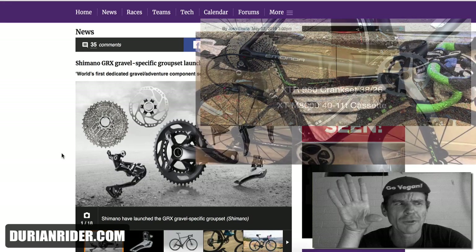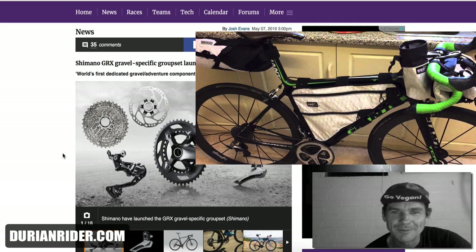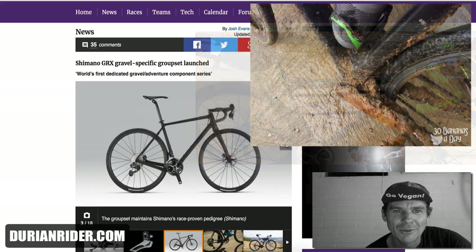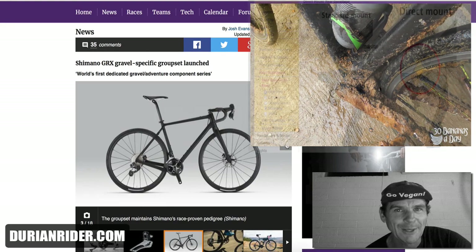Now they'll go and spend 2,000 bucks and buy a GRX groupset. I didn't get inspired by Dura-Ace — this is just how it is. It's quite amusing that some of the haters who heckled me for putting a 40 cassette on a road bike are now going to be doing that, because Shimano finally said it's okay.